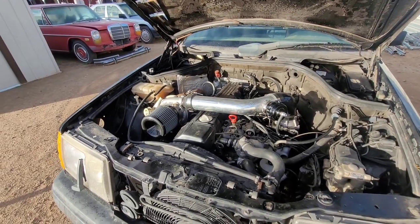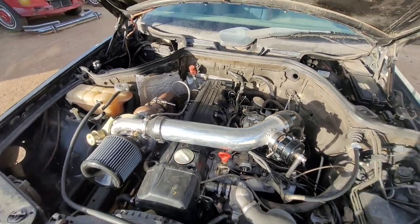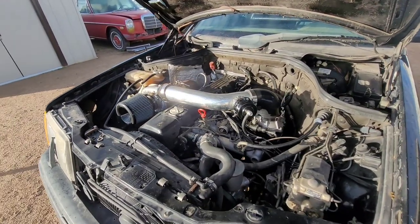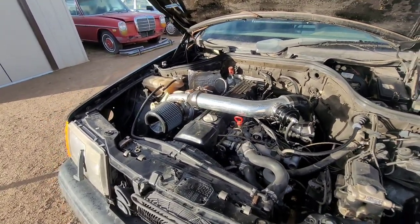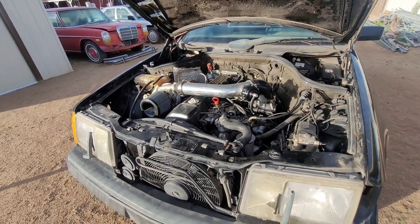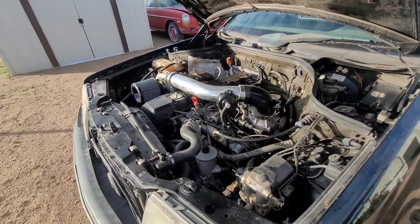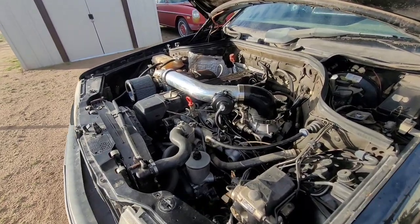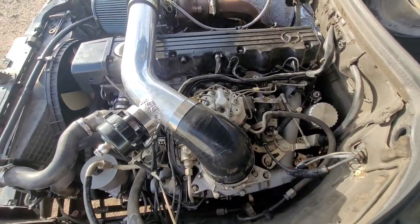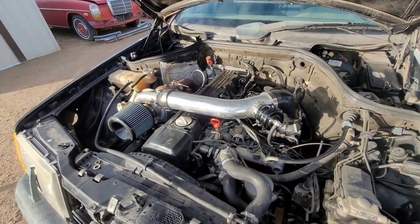What's up guys, welcome back to another video. So what I'm going to go ahead and do is show you how I tune the CIS injection system for a turbo. There are obviously a few different ways to do this. I'm just going to show you the way that I did it to run boost. I'm only running about 7-8 pounds of boost, non-intercooled. We do have a water methanol injection setup we will be putting on the car, and then we're going to be turning the boost down to maybe 6 pounds of boost. So I'm just going to go ahead and show you a quick little rundown on how to tune your CIS for a turbo.